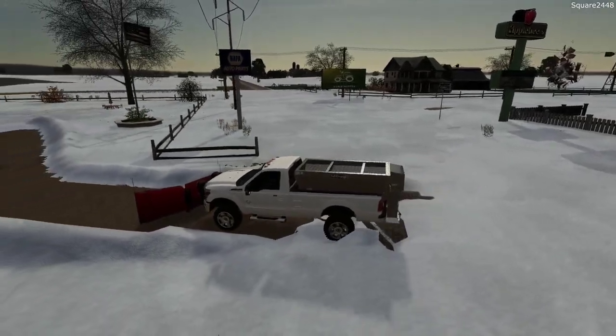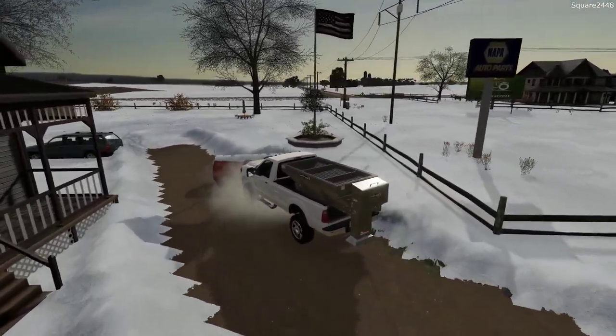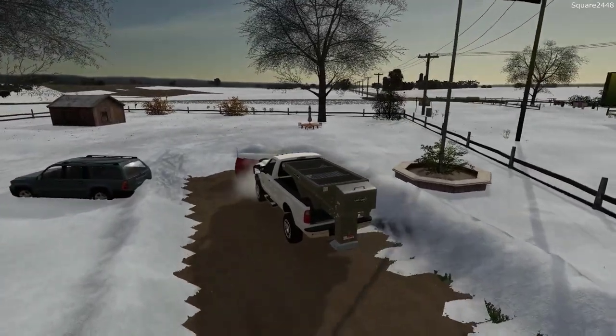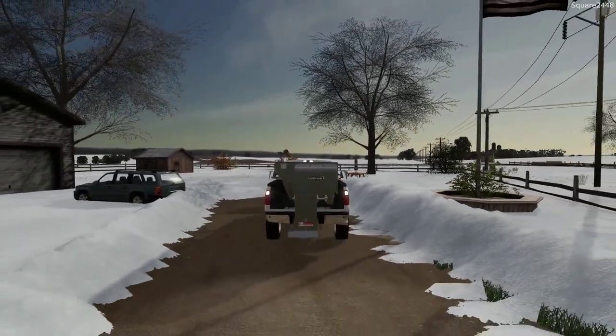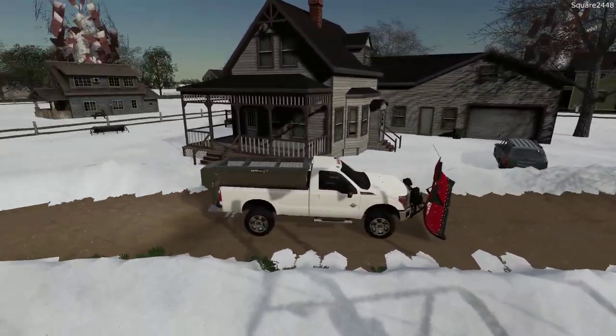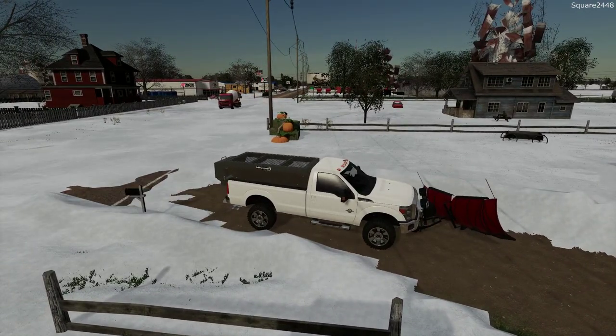I also decided to go with the polyester plow instead of the stainless steel. It's a bit cheaper and it still does the same job. But this is one awesome work truck. I do want to fill the salter and maybe do some videos going around salting the different properties that we take care of.